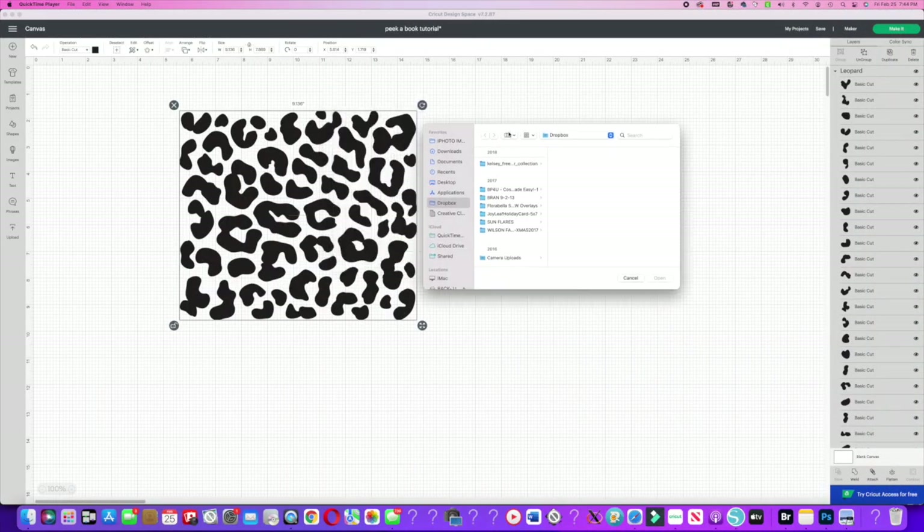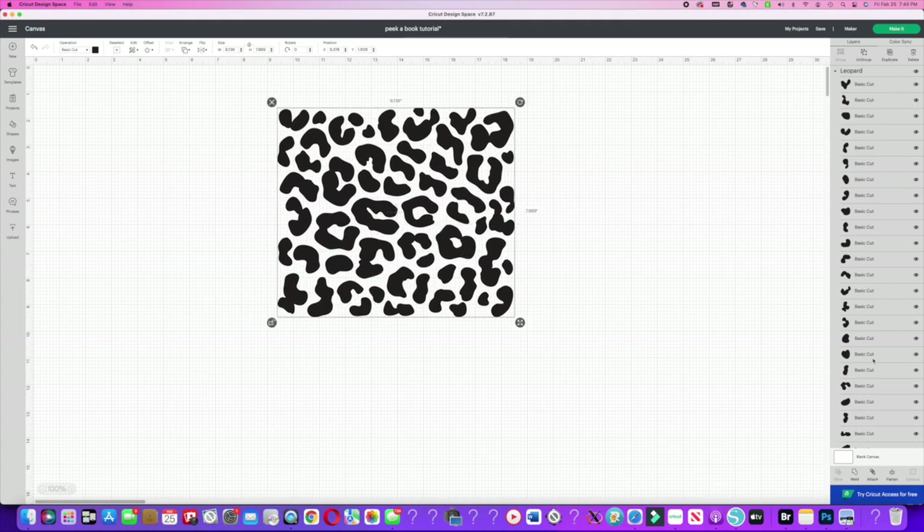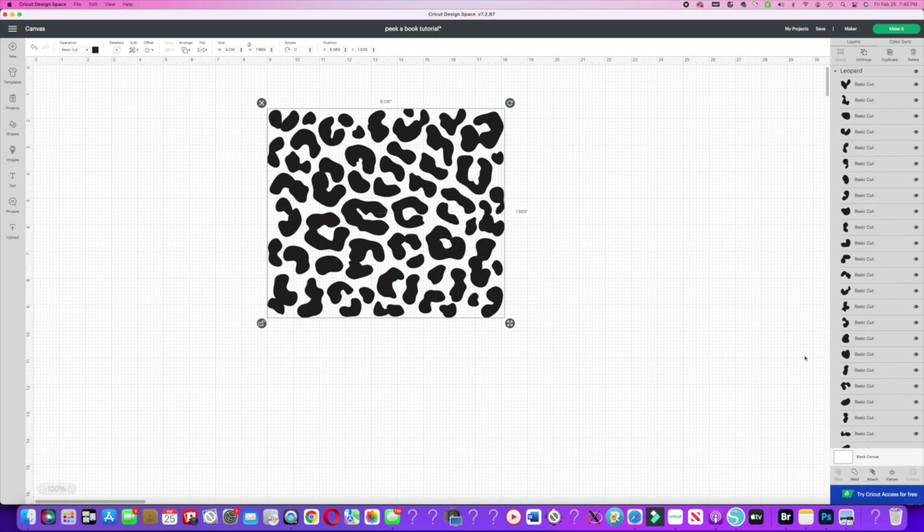Here we are in Design Space. This leopard print pattern is from Etsy — I'll try to link the shop name in the description below. Make sure everything is ungrouped on the right side panel so each element gets its own individual offset. To create an offset, go up to the top left where you'll see the offset feature in Design Space, click on it, and it will take a moment to load. Then toggle the buttons to get your offset where you want it.